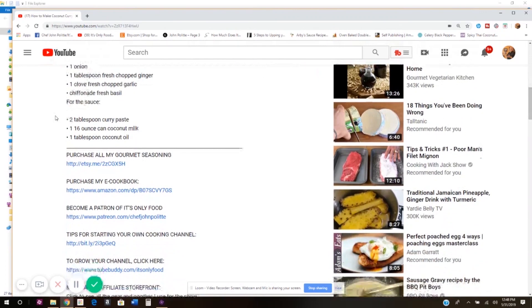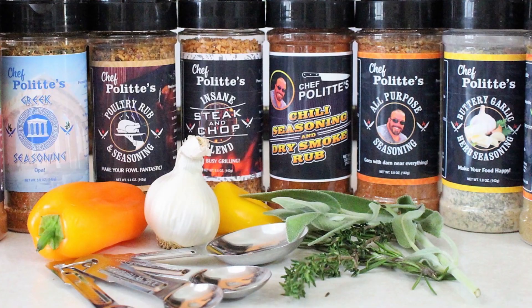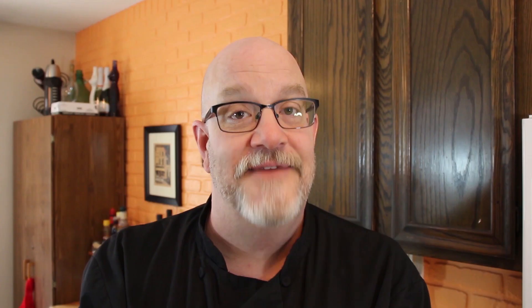I appreciate you watching today, thanks a lot. Don't forget to check out that description box on your way out — not only does it contain the recipe for this show, but it also has a bunch of groovy links. I have a gourmet seasoning shop on Etsy and also have a cookbook on sale. Those links are down there. Don't forget to check out the playlists for how to create a cooking show on YouTube and also a playlist link for how to improve your channel and help it grow. Don't forget to like this video, leave a comment below, subscribe if you have not done so already, and make sure you share this video with everyone you know. Take care of yourself, thanks a lot for watching. We'll see you next time right here on It's Only Food with Chef John Polite. Bye-bye.